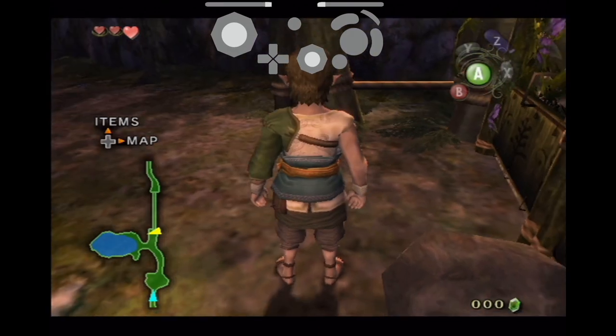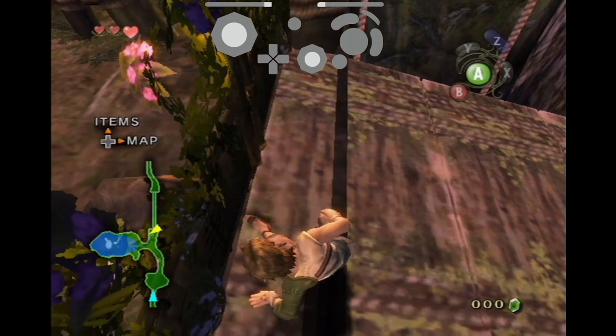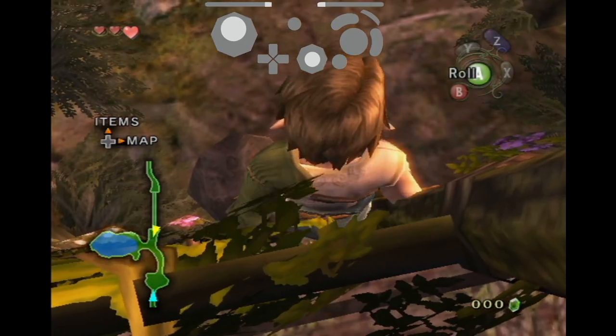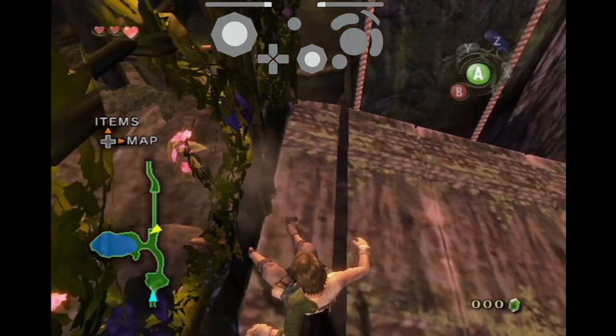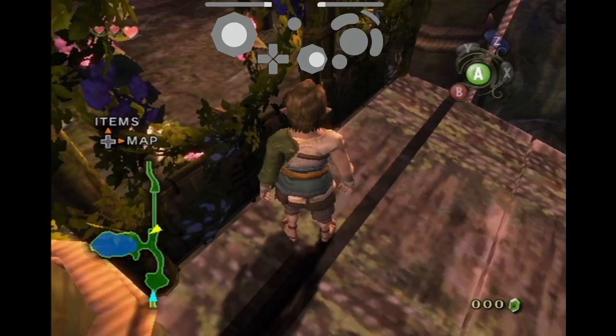Once you're in position you're going to want to do a side hop into the gate. From here you're going to want to input a roll and then move the joystick from up to up right. This should cause you to bonk into the gate pushing you back onto the bridge. The way the gates swing in Twilight Princess is inconsistent so sometimes you'll find yourself doing this exactly the same but popping up on the other side.